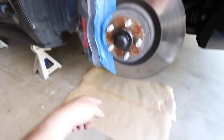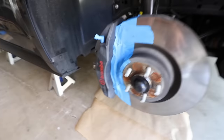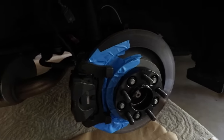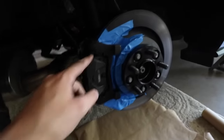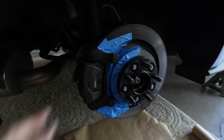All right guys, so the front is prepped. I covered the ground so no drip gets onto my garage floor. Now let's go ahead and show you how I did the back. The back is a little difficult to tape off. So I just made sure I taped off the actual disc so no paint got on it, but I want to be very gentle when I'm painting with a brush so I don't get anything on this side.